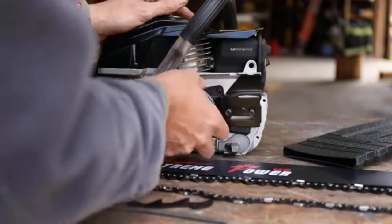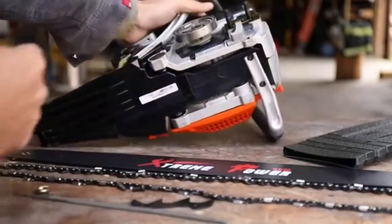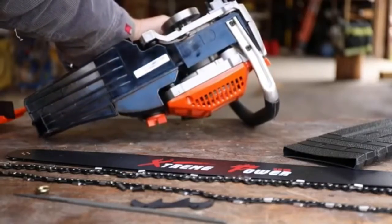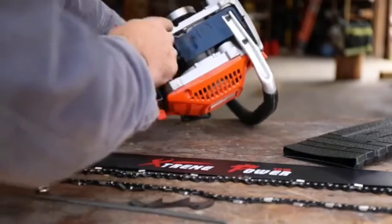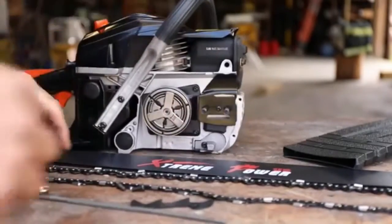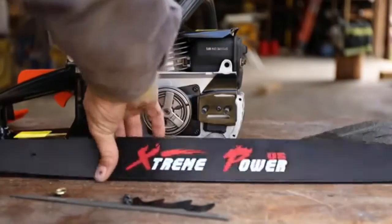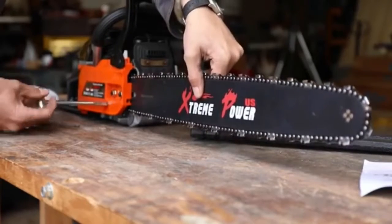We've got our clutch on the outside and then a sprocket. The whole housing looks like aluminum or magnesium. We can even adjust the oil mixture right there — that's the oiler controlling how much oil comes out. Let's put the chain on. We don't want to put it on backwards. That feels pretty chintzy, but you can get it tight.